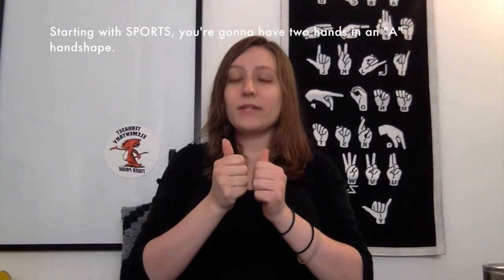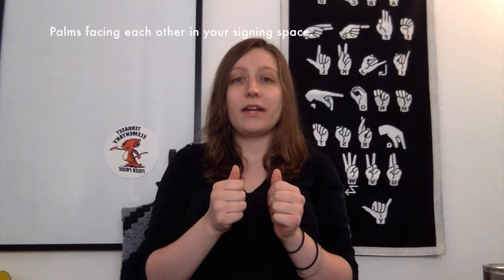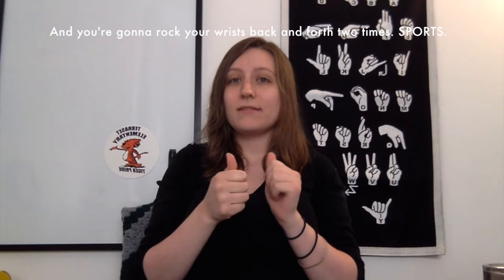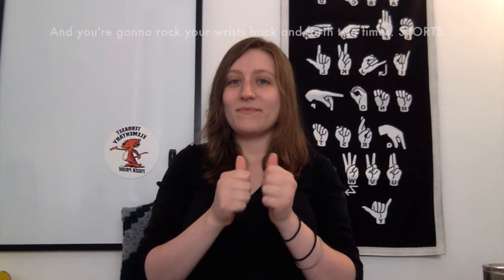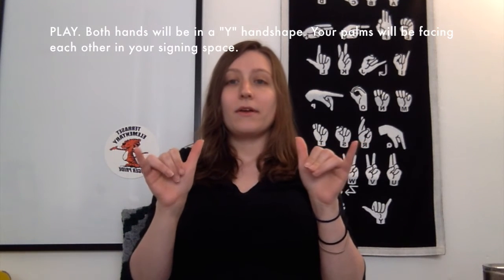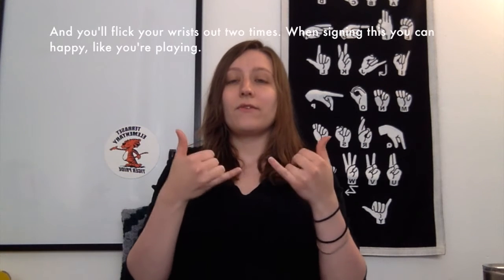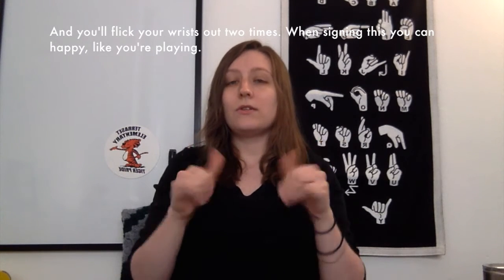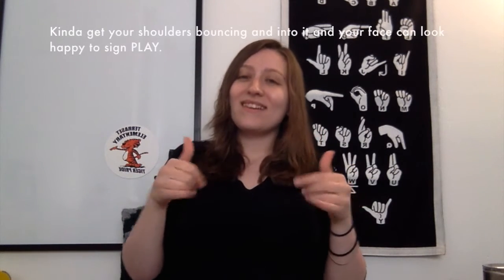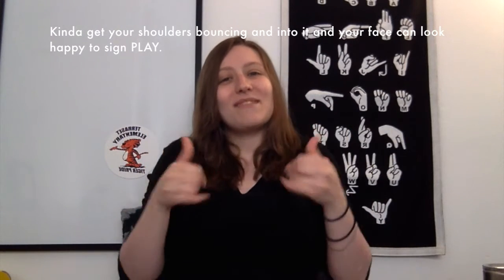Starting with sports, you're going to have two hands in an A handshape, palms facing each other in your signing space, and you're going to rock your wrists back and forth two times. Sports. Play — both hands will be in a Y handshape, palms facing each other in your signing space, and you'll flick your wrists out two times. When signing this, you can look happy like you're playing, get your shoulders bouncing into it, and your face can look happy to sign play.